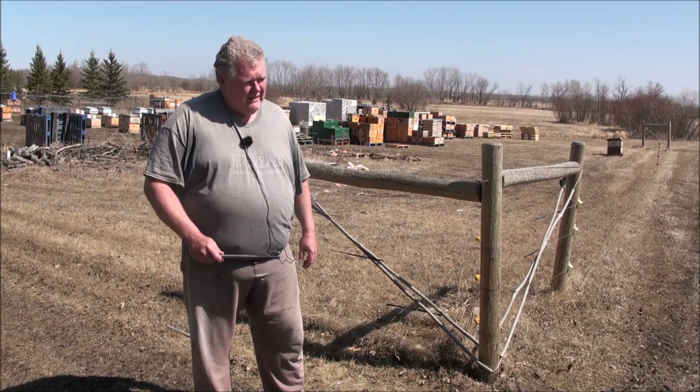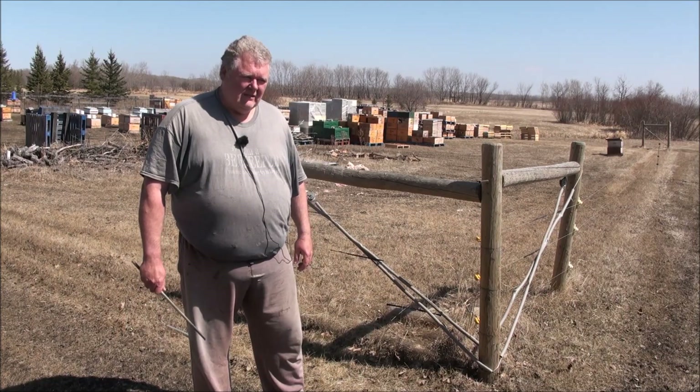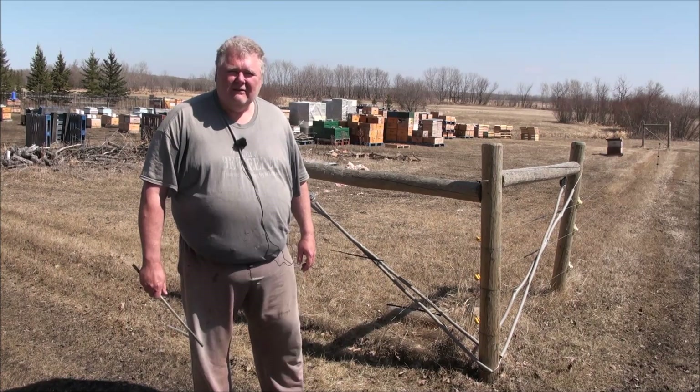Yesterday I put my new prototype hive stands in place. I love the way they look. I can't wait to manage the bees on those hive stands.